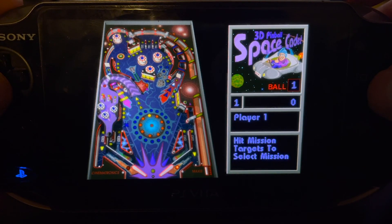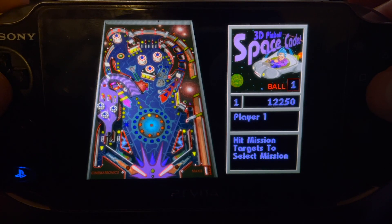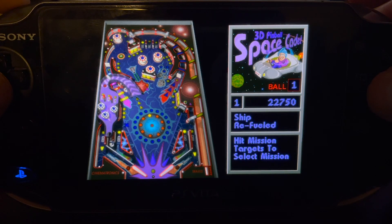I'm probably going to suck playing through a viewfinder, that's just how it is. It runs really good with all the original sound effects and music.